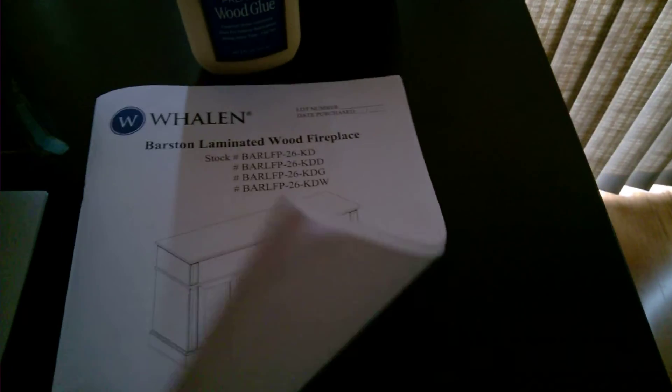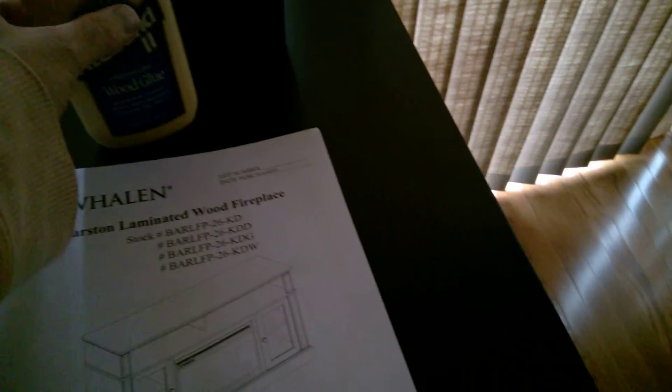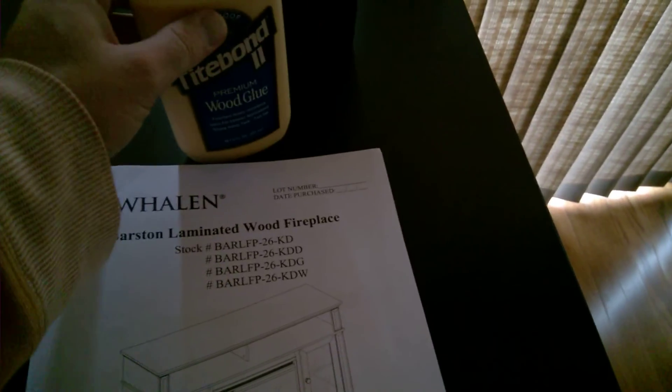This instruction book is thick because there are multiple languages in it. You would just need a Phillips screwdriver and some wood glue — don't use the Elmer's, or I mean you can, but proper wood glue would probably be the safe bet.